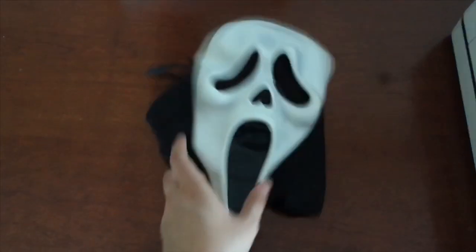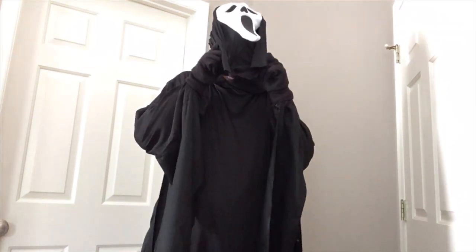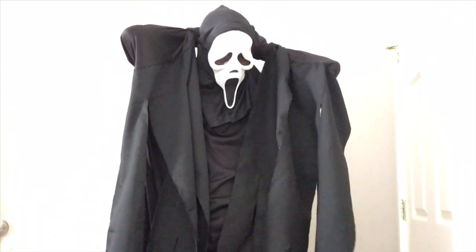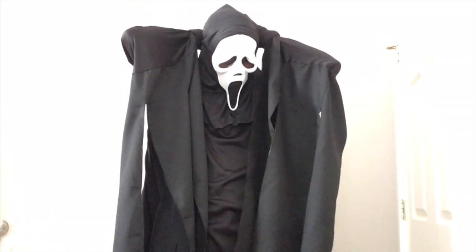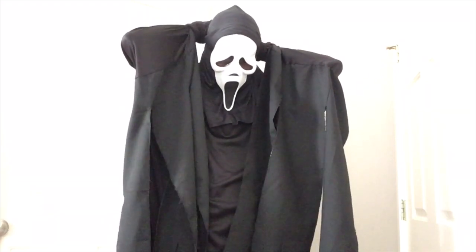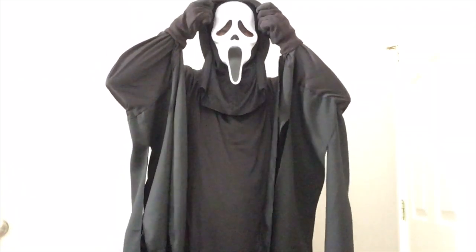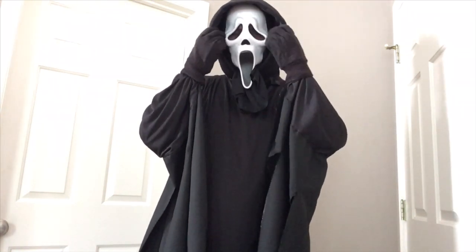Now let's trade off our crappy mask for a really good quality deluxe mask. And there you go — put together the whole thing and you've got yourself a close to screen-accurate Ghostface killer costume. Thank you so much for watching, I hope this tutorial helped. I'll be sure to link everything I used in the video in the description below. Be sure to like, comment, subscribe, and share it with your friends and family!